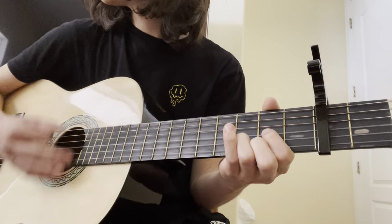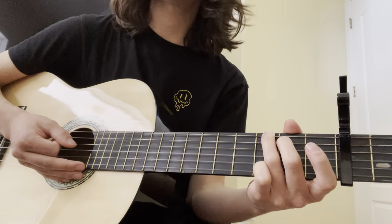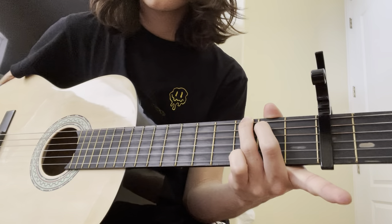So it goes G, C, D, back to G. So the progression is G, C, D, G.